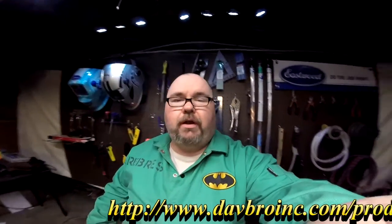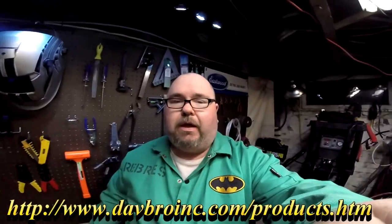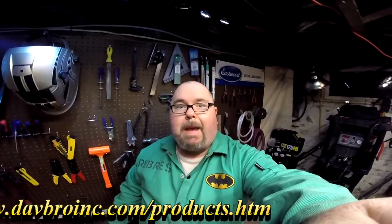So I will put a link in the description to Dave Bro Incorporated where you can get this product — I might even run a little crawl right down there. And while you're down there, why don't you click on the subscribe button. You can also like, share, and comment. And whatever you do, please come back for the next episode of Adventures in Welding.